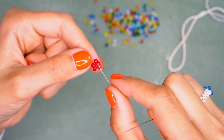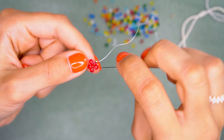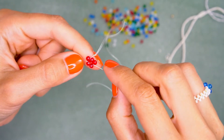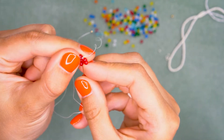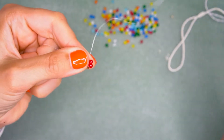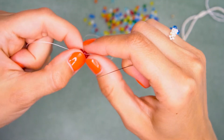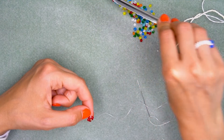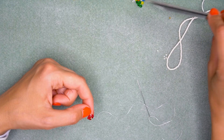Now we are going to add the flower center. I'm going to use one of these small metal beads. String on the bead and pass through these beads — skip two and go through the third one, just like this. Now pass through it and the following two red seed beads. Pull the thread and place the center bead at the flower center — my golden bead is in the middle. Perfect.